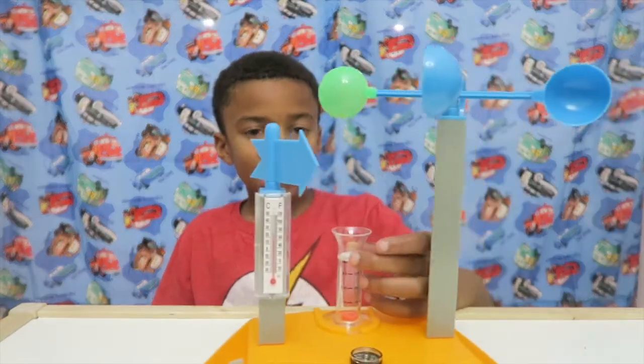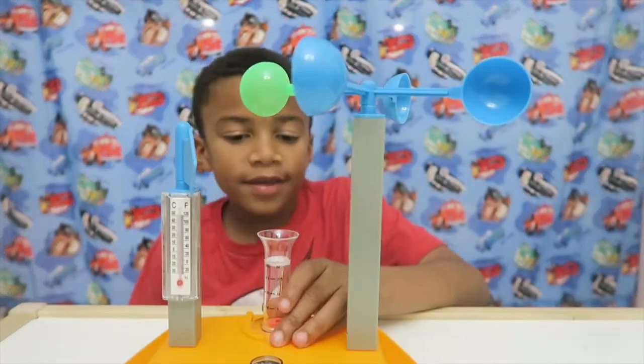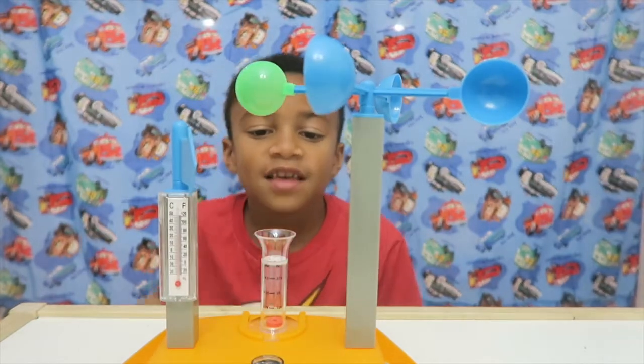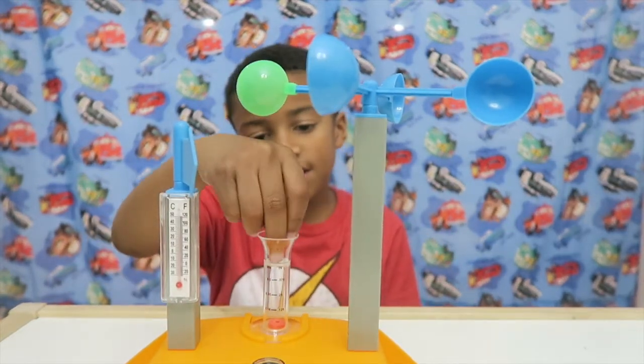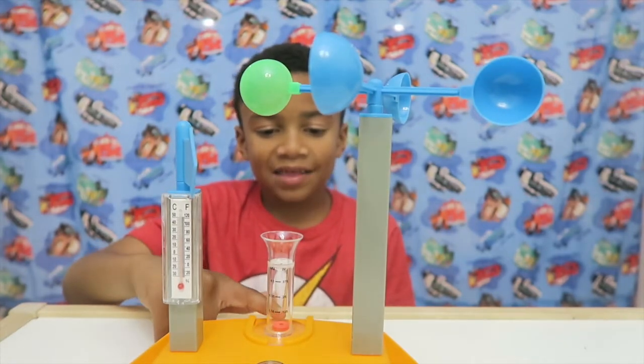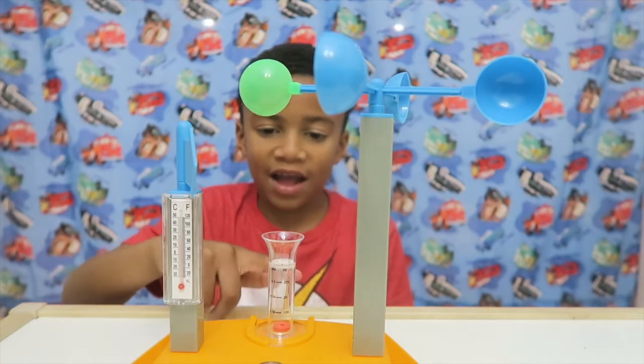And here — this is very rare — this is how much water is measured. So when it rains, the water is going to get in here and go to the air, and after that it will make that red thing go up and up to show the wind.